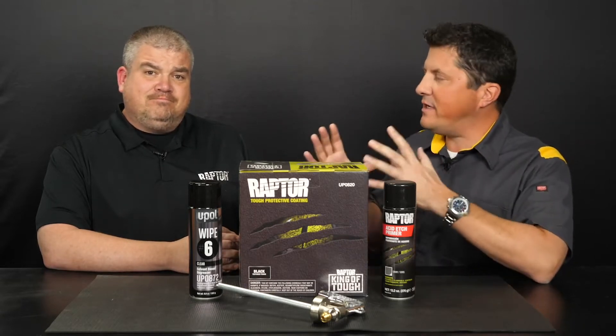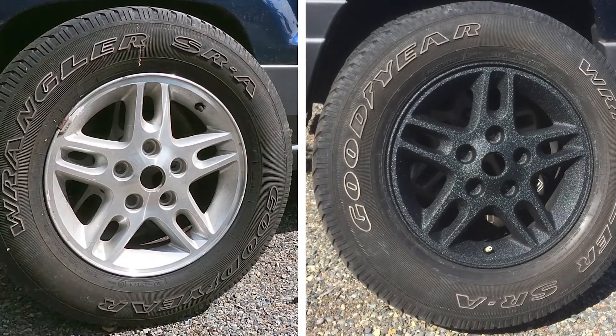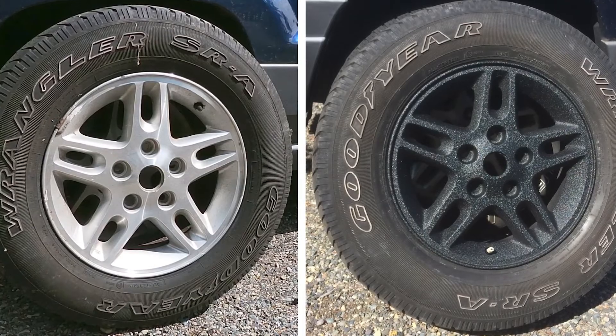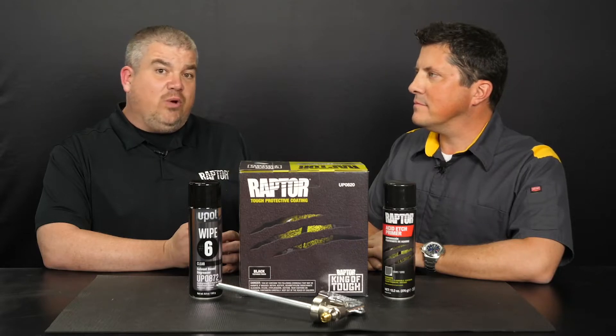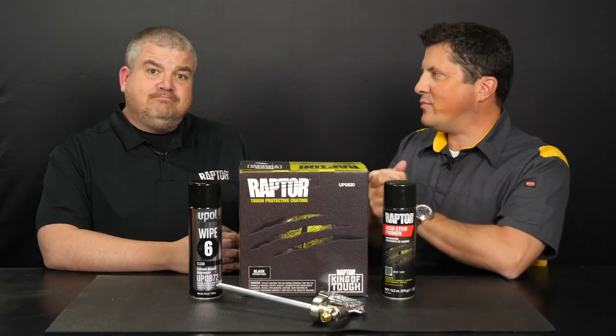Dan, what will you be demonstrating today? Today I'd like to demonstrate how to perform a wheel restoration. We get quite a bit of questions about it, so it'll be great to demonstrate how to prep and coat wheel rims. Alright, let's get to the spray booth.